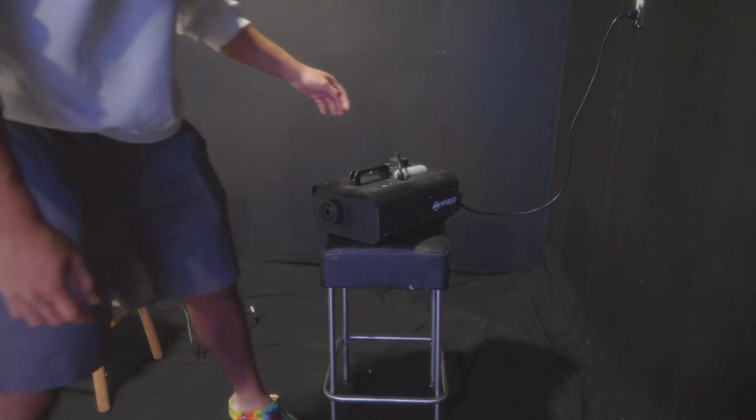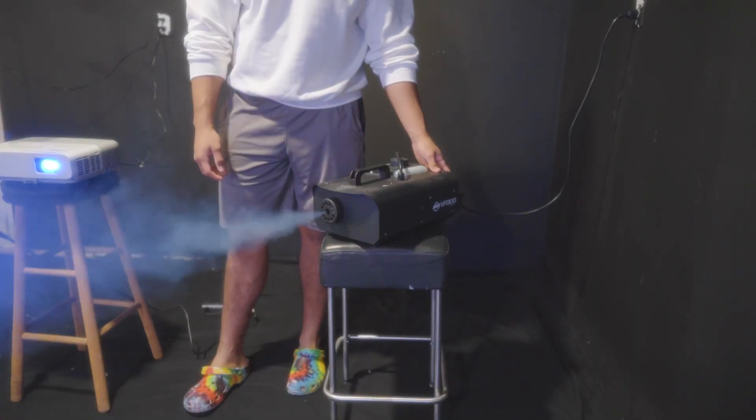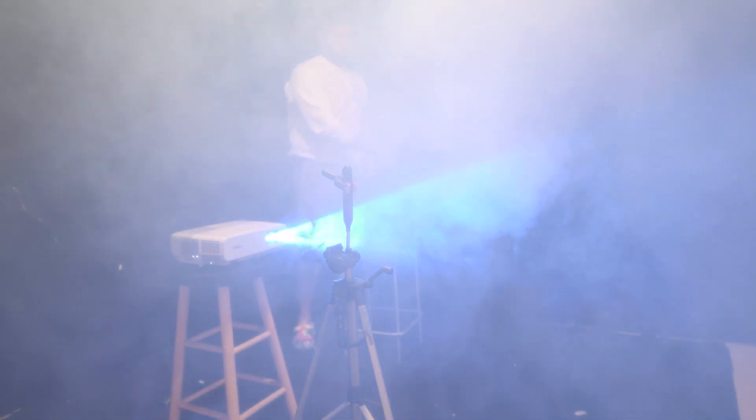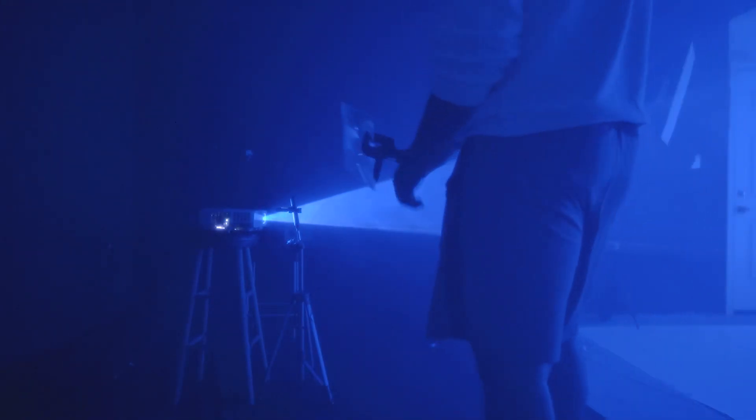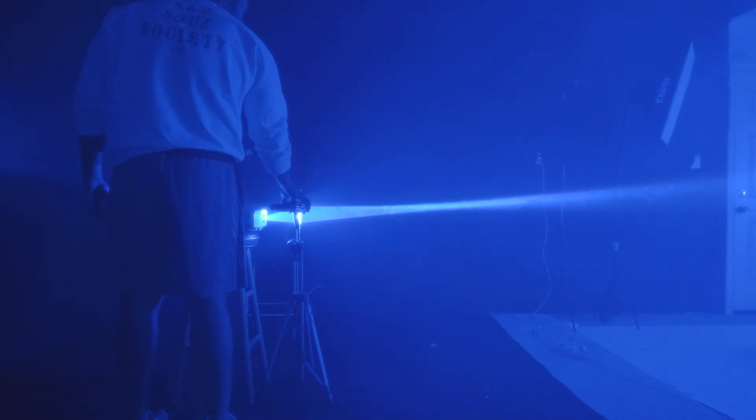When I'm setting up the projector I just pick a spot that looks nice, turn it on, and once it's powering up I fill the room with smoke. You want a decent amount of smoke before you start fiddling with the light beam itself, because it's much easier to see the beam if there's smoke in the air. Once the room is nice and hazy and you can see the beam forming, I grab a spare tripod and use a couple of clamps to mount the magnifying sheet in front of the projector.